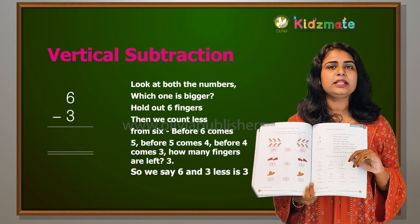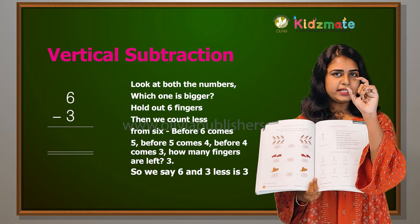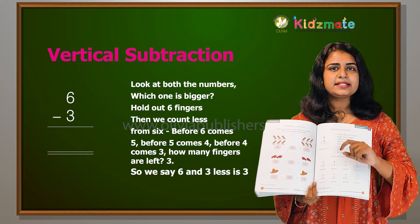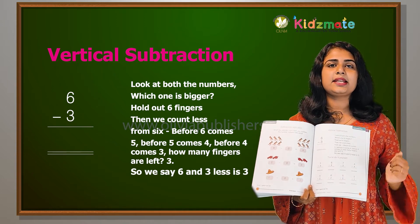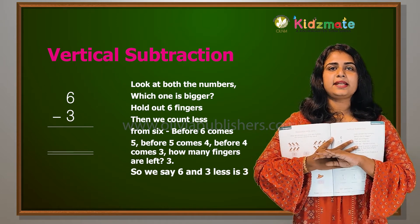Vertical subtraction. We are going to learn vertical subtraction. We are going to get one number and subtract another. We are going to get 6-3. What is it?